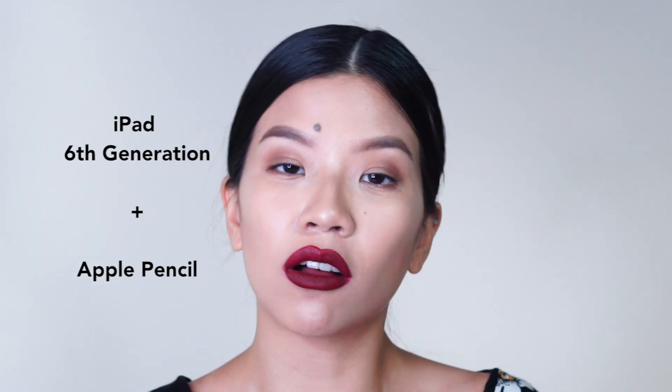I'm using the iPad and also the app called Procreate. Procreate is super cheap so I highly recommend using it — I think it's so worth it. But if you don't want to use Procreate, you can also download anything like Photoshop or Illustrator, and the same principles of what I'm teaching you today apply to any of those apps. So it's up to you whether or not you want to pay for another service or just create your own face chart on a different platform.